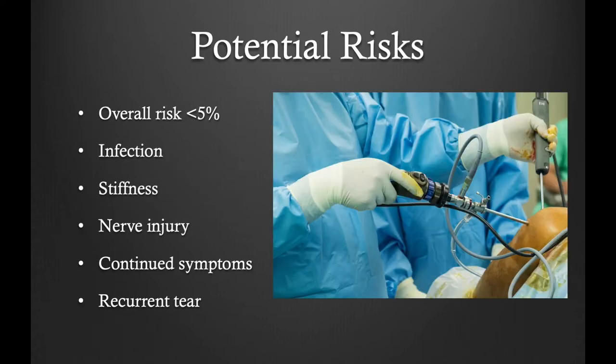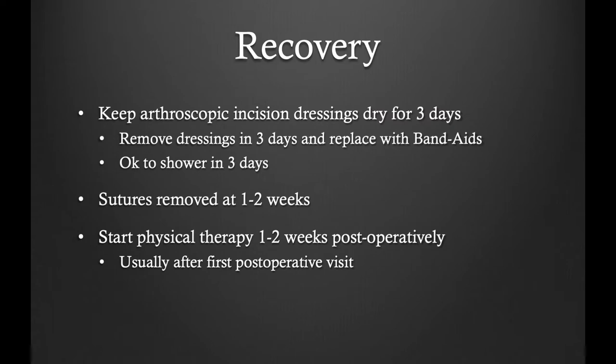As with any surgery, there are potential risks. However, the overall risk of surgery is low, less than 5%. This includes infection, stiffness, nerve injury, persistence of symptoms, and recurrent tear in the future.